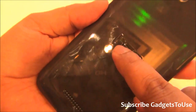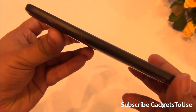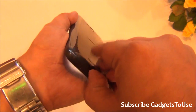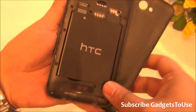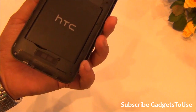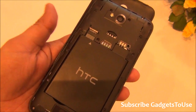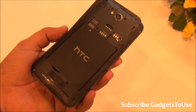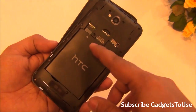At the back you have the HTC branding in the middle which looks very nice. This side has no connectivity ports at all. Removing the back cover reveals the 2000 milliampere battery, which should be decent for this 5-inch display phone. The device weighs approximately 150 grams, which is fairly light.